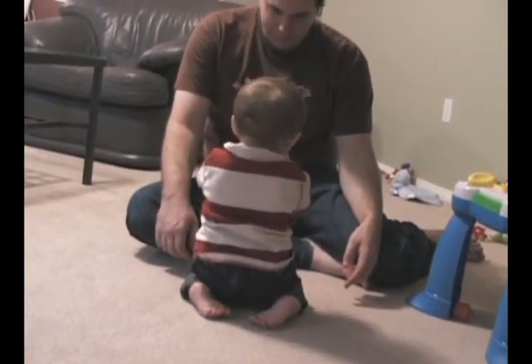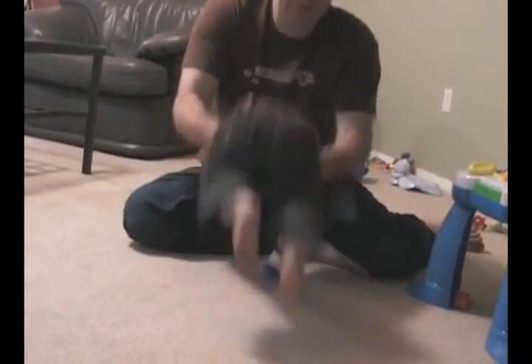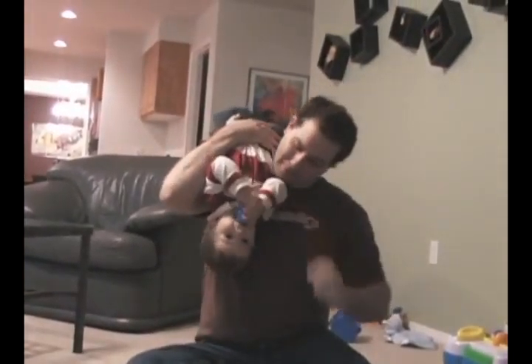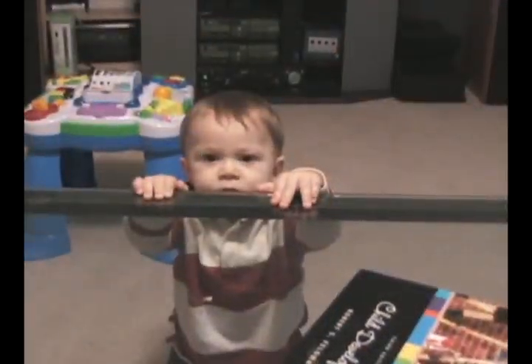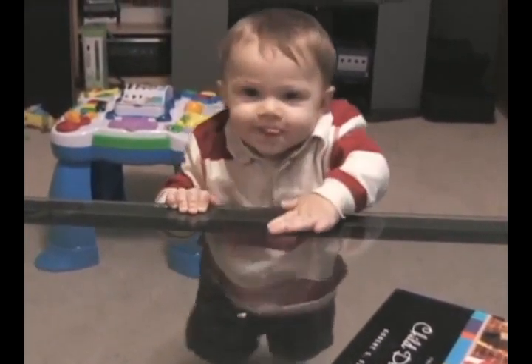Ryan can kneel unassisted at this point. He doesn't need to hold on to sit up in a kneeling position. Uh-oh, he just went upside down.